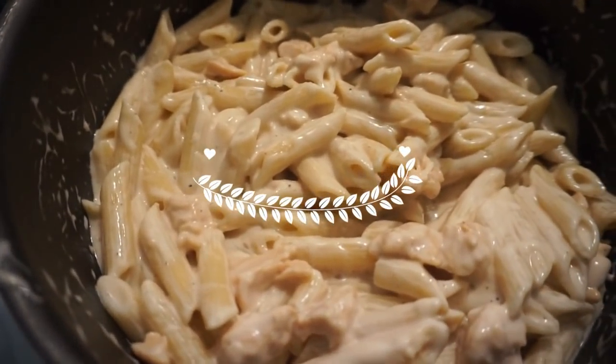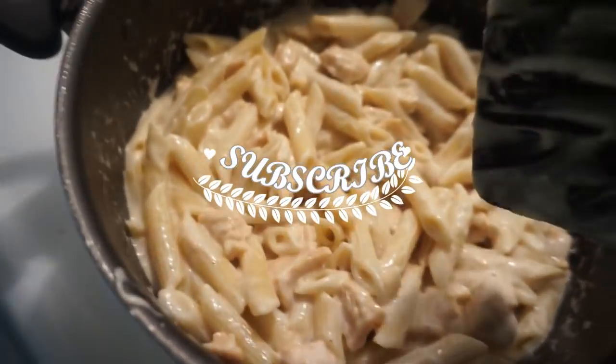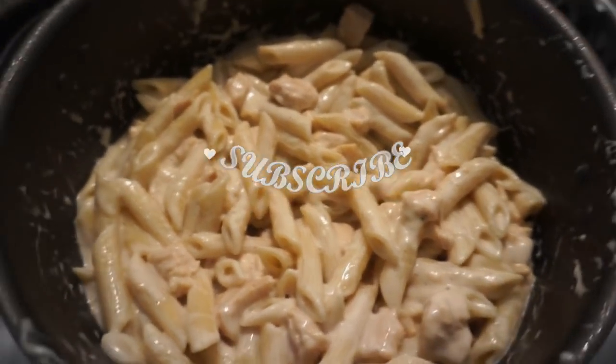I thought I was recording the whole time, but anyway, this is how it should look after you mix everything together — fast and cheap chicken alfredo.